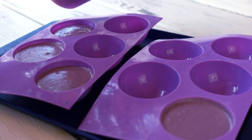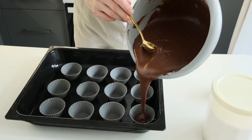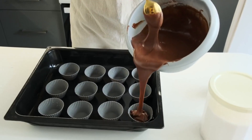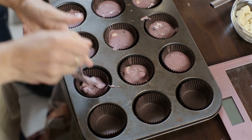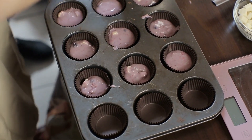Step 4: Form the fat bombs. Line a muffin tin with silicone liners or use a silicone mold of your choice. Spoon the mixture into each mold, filling each about halfway. Smooth the tops with the back of a spoon. Step 5: Chill to set. Place the muffin tin or mold in the freezer for about 30-45 minutes, or until the fat bombs are firm to the touch.